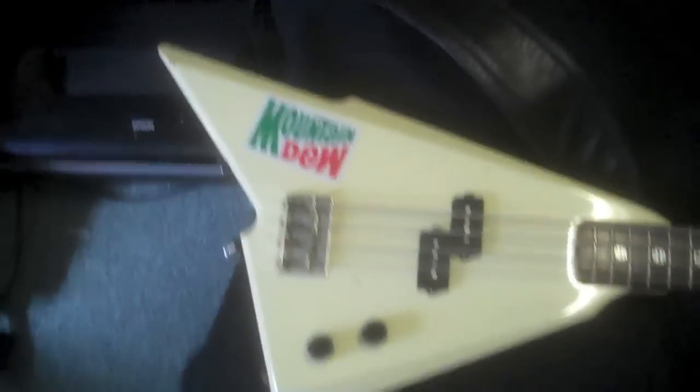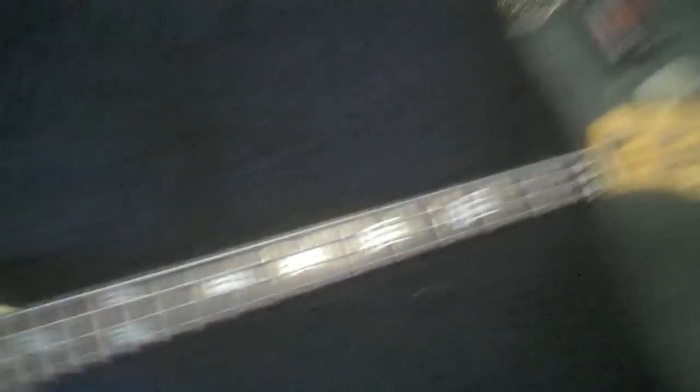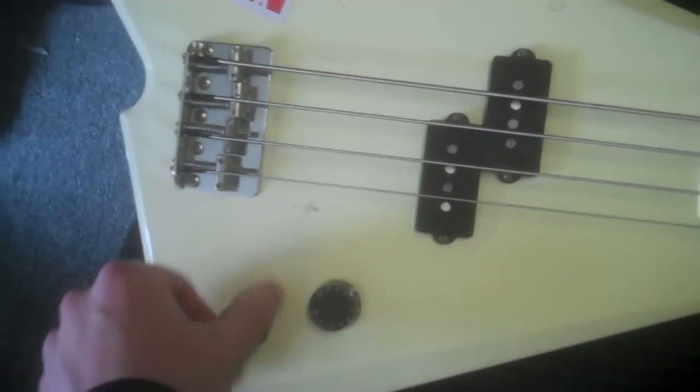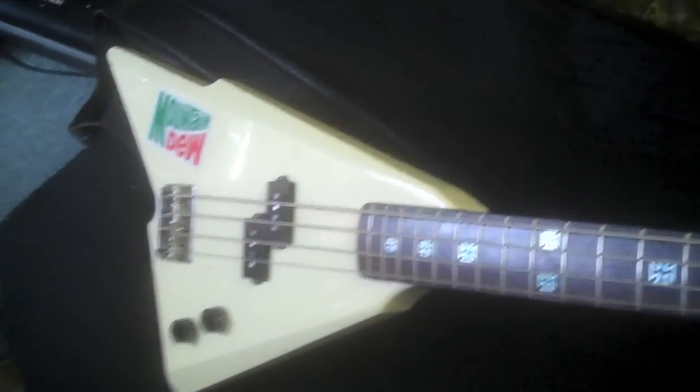Of course, we have the wild and weird Squier Katana bass. These are actually pretty rare — this is a 1985 model. It's an old Japanese-made Squier. I added these inlay stickers, Mountain Dew sticker of course. I actually think I'm going to play this bass for my next gig and see what people think, or if they think it's an alien creature or something. Seriously, look how weird it looks. But I love it.